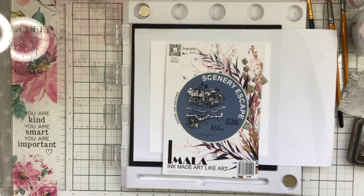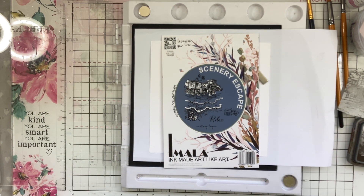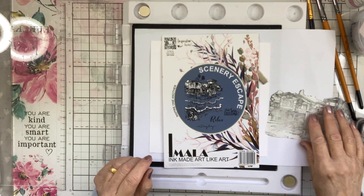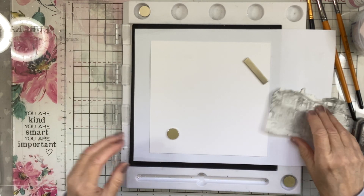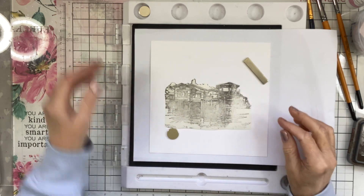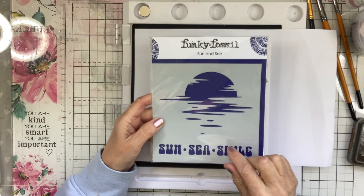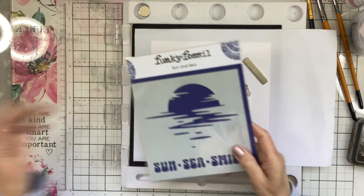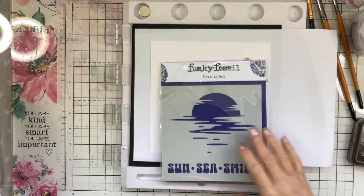Hi everyone, Caroline here. We're going to have a play with the Imala Scenery Escape and Flamingo from Chapter 33, and I'm going to do a bit of a scene. What I've done is I've done a mask for the stamp because I want to use this Sunset from Funky Fossil — their stencil — and I want that behind the scenery escape, behind these wonderful shacks here.